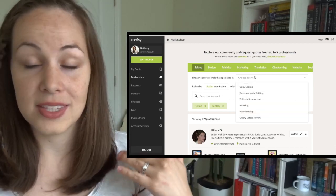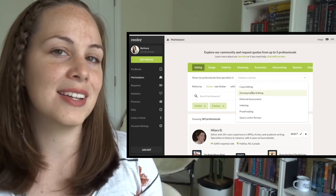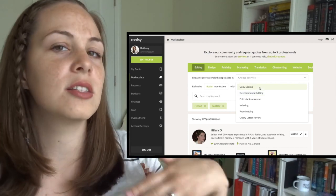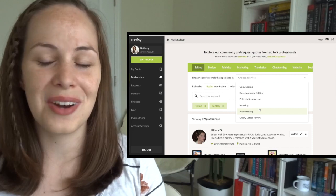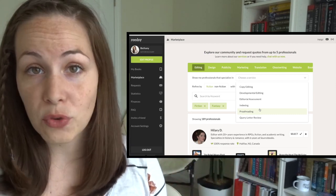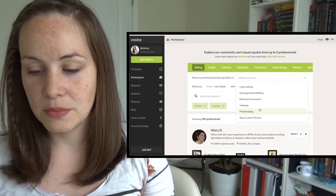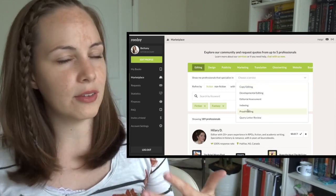You can also narrow it down by the type of editing you need. If you're writing a story for the very first time, you might really want to consider developmental editing because it helps you avoid big-picture issues. If you're writing nonfiction and just want to make sure your sentence-level writing is readable, you'd want copy editing. And if you're feeling really confident about your writing, you could look into proofreading, which is more at the typo level. Some proofreaders look at formatting as well, but every single editor is different.